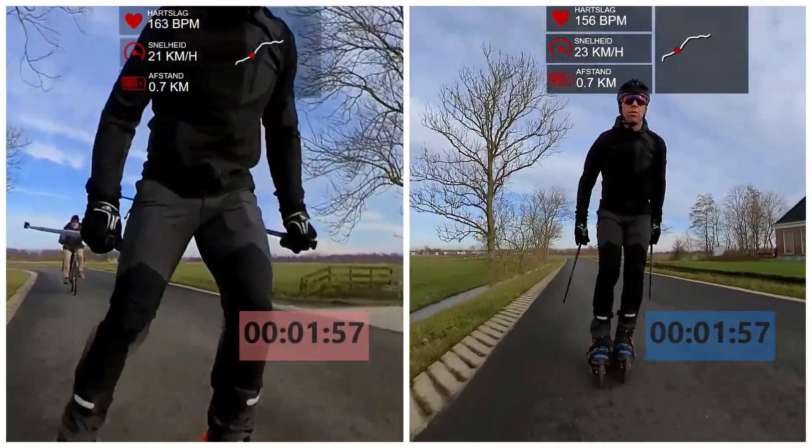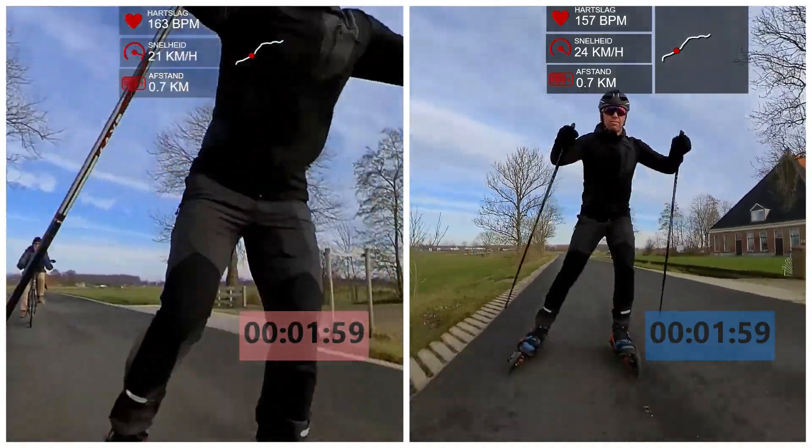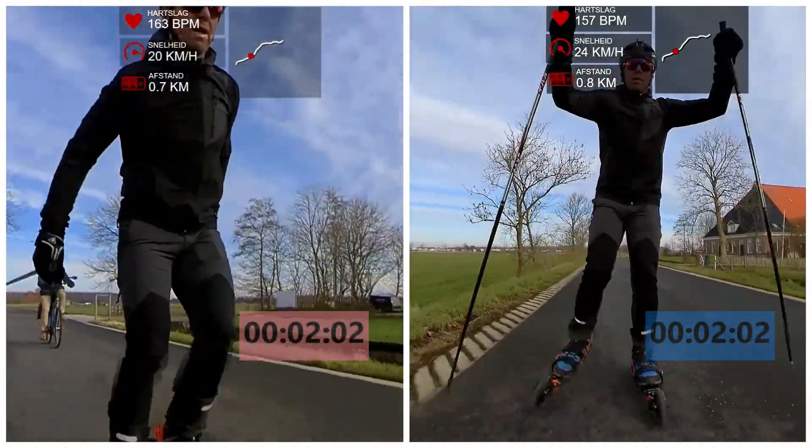However, the wheels are thinner, thus less stable. Sometimes I had some trouble keeping balance.